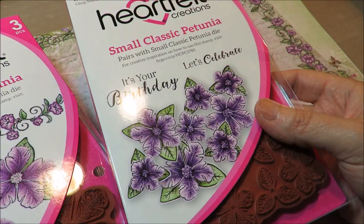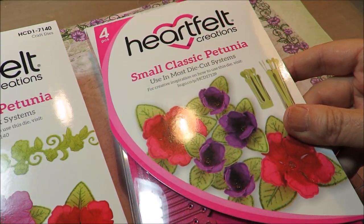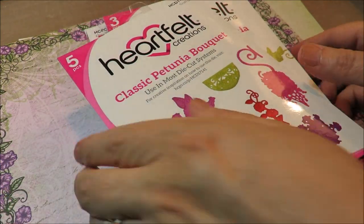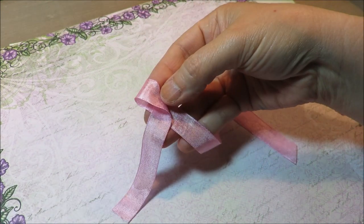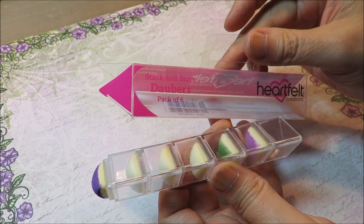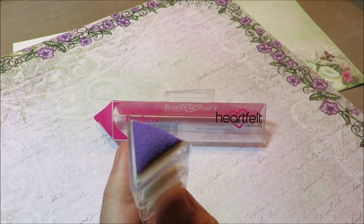Watch for that. So the classic petunia — the small one, the large one, the bouquet, and the small and large dies and the bouquet die. Sorry about the glare. Worn lipstick, some pink sparkle, glitter glue — my fave — a little seam binding which I always use on fabric, some tacky glue, and this — I love this — this is new from Heartfelt. This is what do they call this — stack and store daubers, set of six.